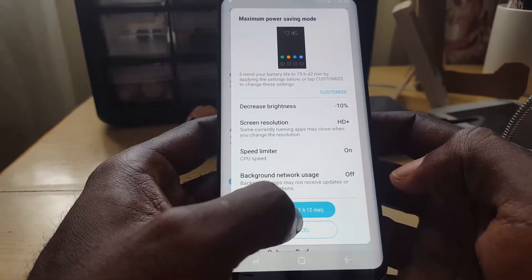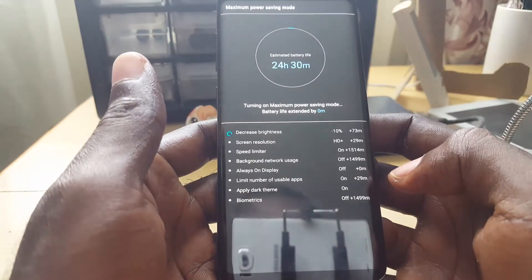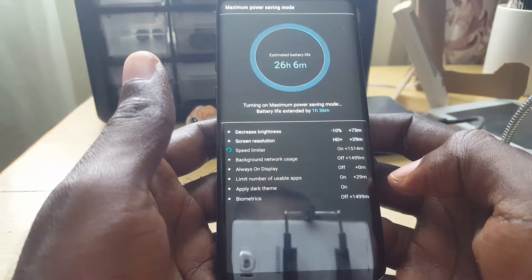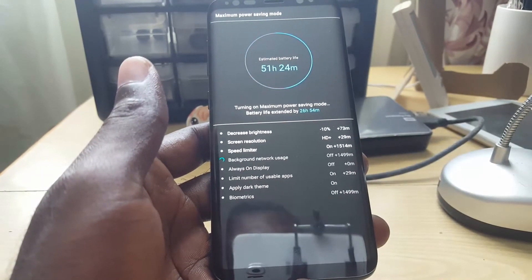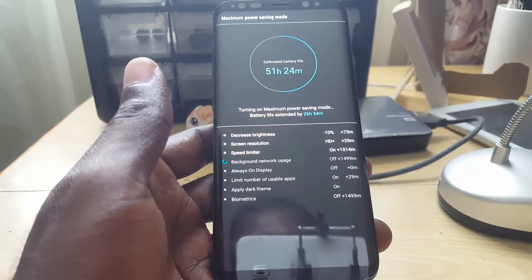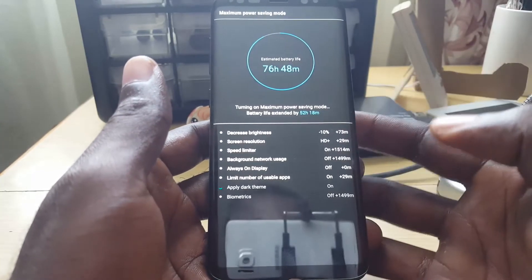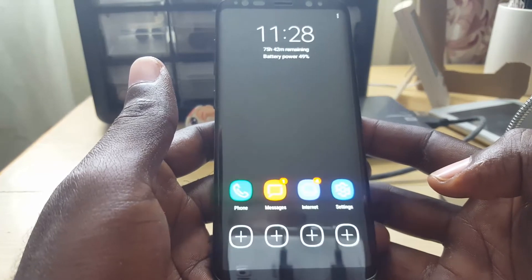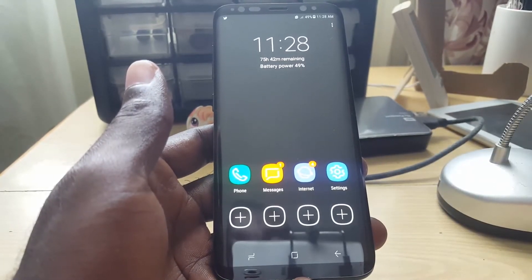I'm going to apply the Max feature now. You can see it's decreasing the brightness, lowering the screen resolution, and enabling the speed limiter. You can actually watch all the various things it's doing as it takes its time extending the battery life of the device.